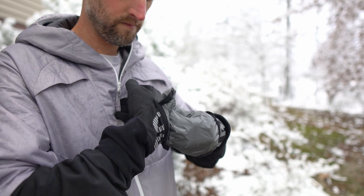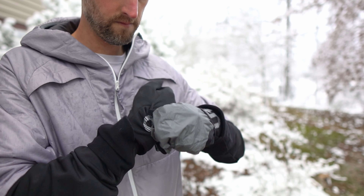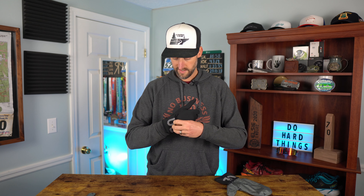Another fantastic thing about this ripstop fabric is that it is waterproof. If it's sprinkling or raining outside, you get that extra layer of protection, which is awesome when it's cold — it really helps keep your hands warm. But it also doesn't add weight. These things are super lightweight; I threw them on my scale and this size large weighed in at 60 grams, or 2.1 ounces.